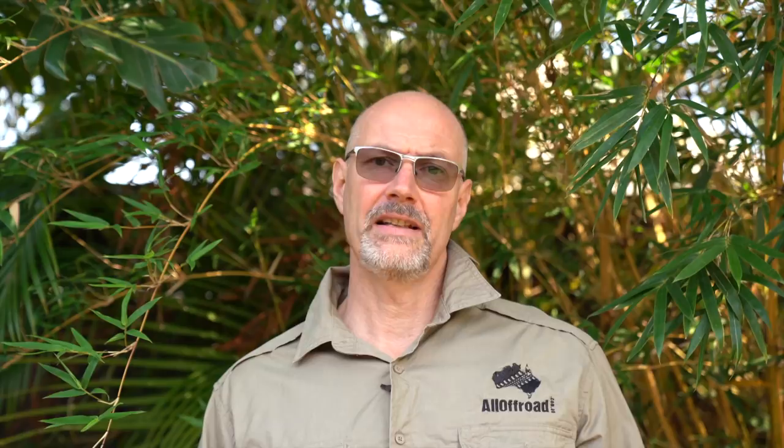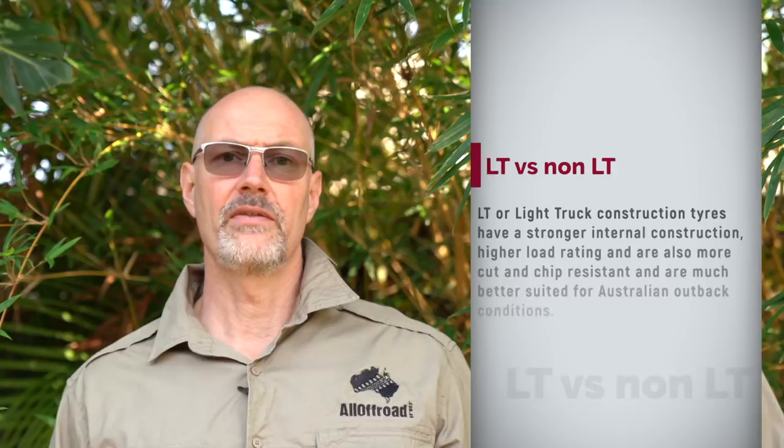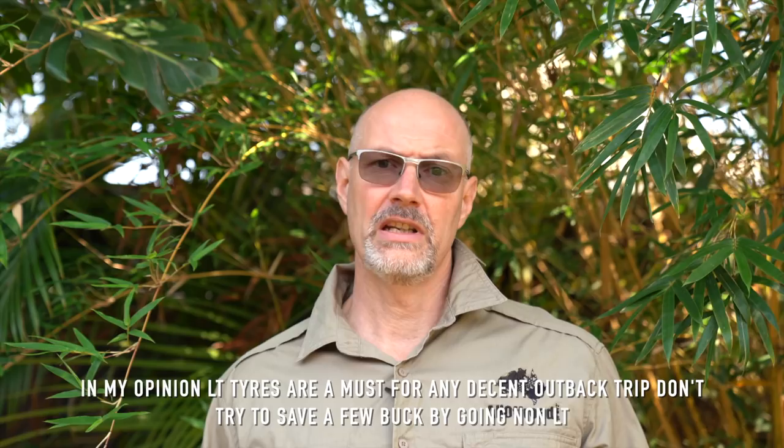If you have a good set of LT all-terrain tyres and are planning a Simpson Desert trip, I would not say you need to change them — that's perfectly fine. If you have road tyres and would like to do a desert crossing, I certainly would not advise that. If you have a good set of mud-terrain tyres and would like to do a desert crossing — perfect, leave them on, no issue whatsoever. Just adjust the tyre pressure accordingly for the tyre you are driving. A mud-terrain tyre with a stiffer sidewall usually runs a bit lower pressure; an AT tyre with less stiff sidewall, run the pressure a little bit higher.